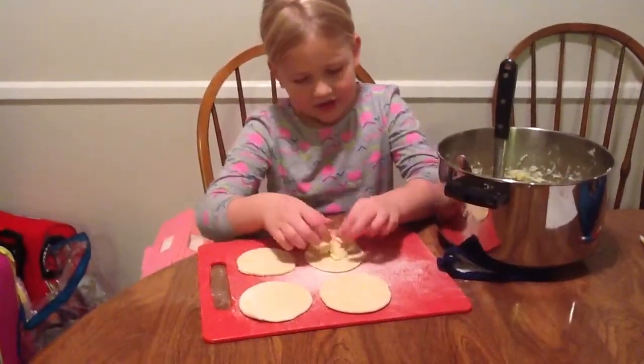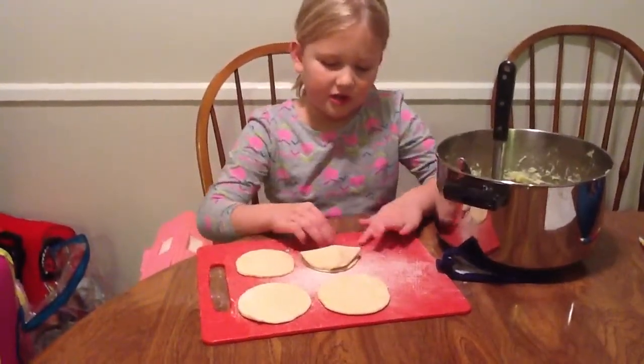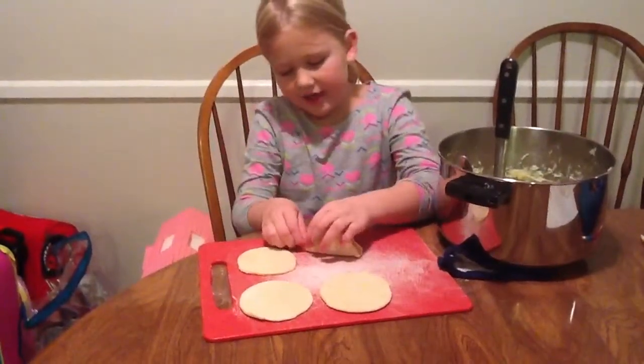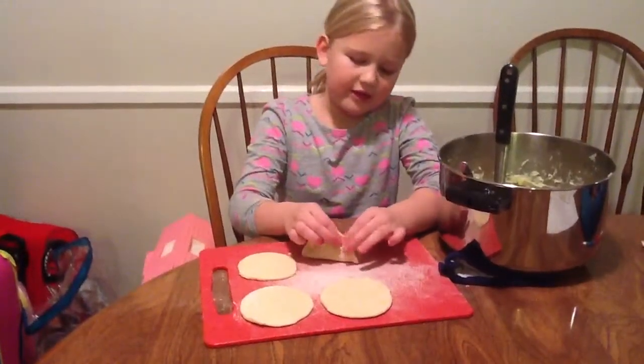Then you're going to take it and kind of fold it, but don't squish it. Just do it a little bit. And then you're going to take it and pinch the edges, and you have to do it really tight.